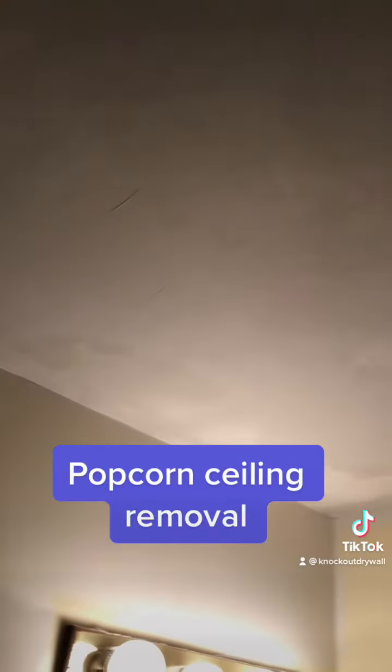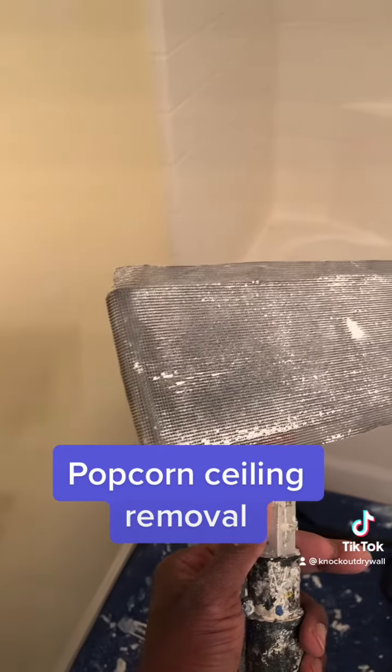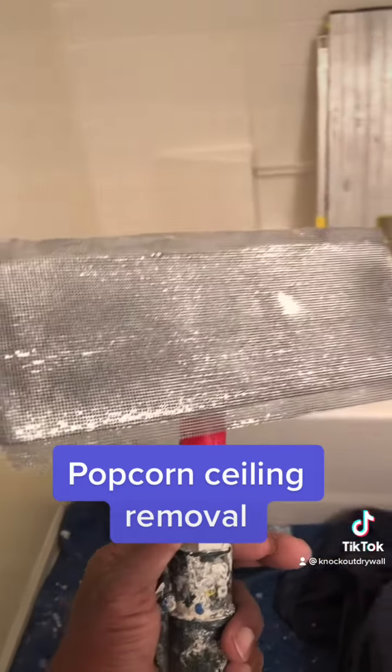Day two, we came back and did our sanding. We used our sander paired with drywall sandpaper, which is 180 grit, and after it's all been sanded.